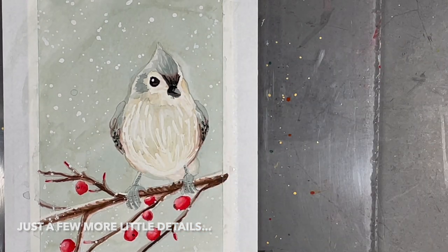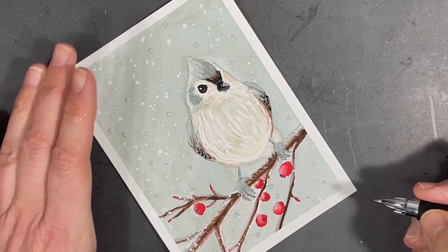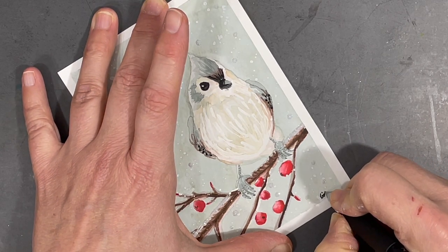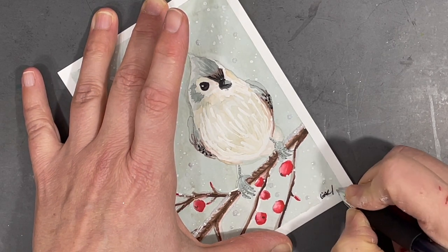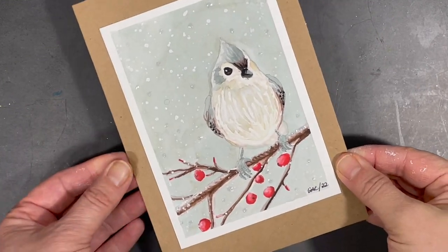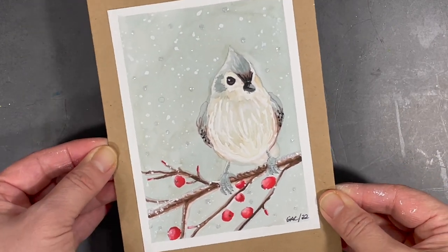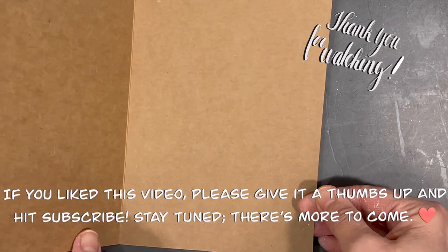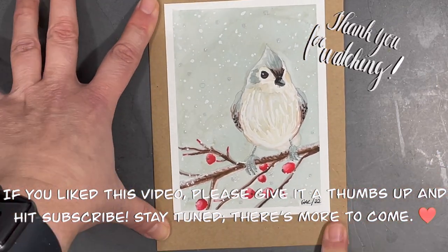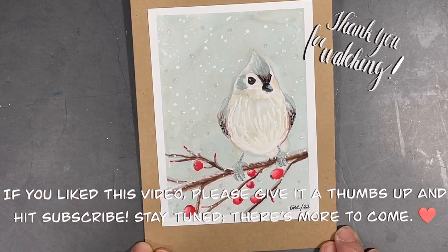With these little details complete my painting is now finished and I'm ready to sign it and then add it to my card. I'm really happy with how the card turned out. Please don't hesitate to ask questions or post comments in the section down below. Thank you for joining me on this little creative journey — I hope you have a wonderful week and happy creating!